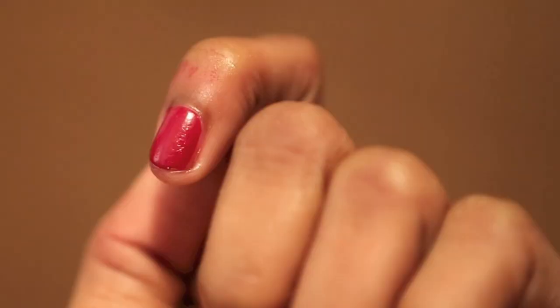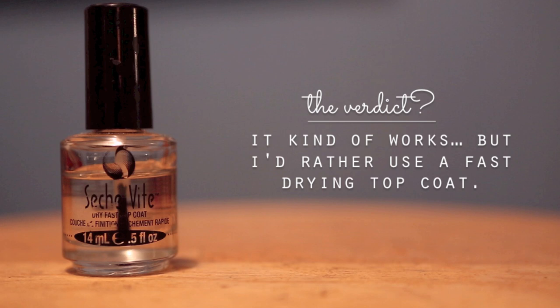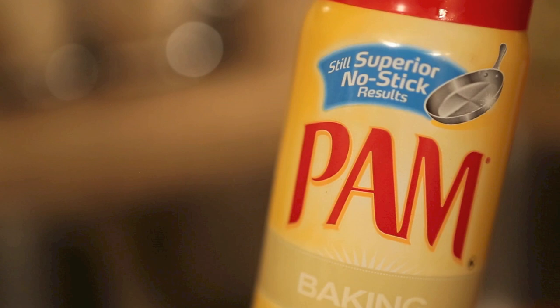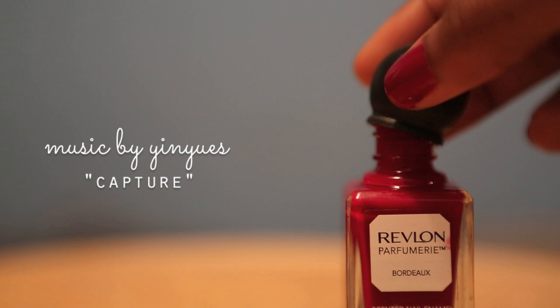This might be super nitpicky to some people, but if I'm going to spend the time doing my nails, I want them to look good, even super up close through a really nice camera lens. Honestly, I'd rather just use a fast drying top coat. I can be more precise and get a nice glossy finish. I think I'll just leave the PAM in the kitchen. Don't forget to leave your requests for episode 5, and as always, thanks for watching!